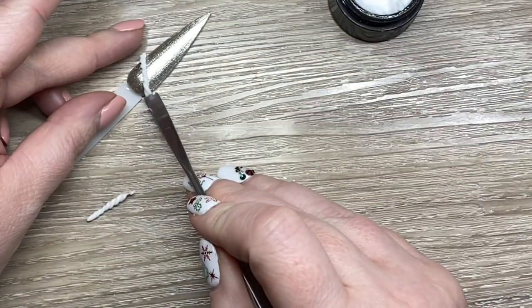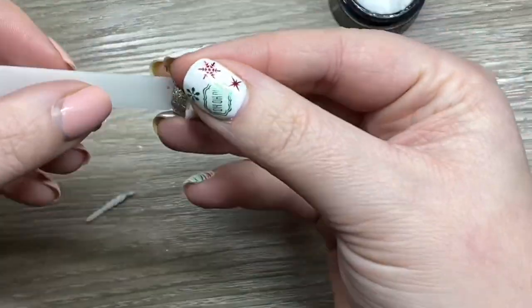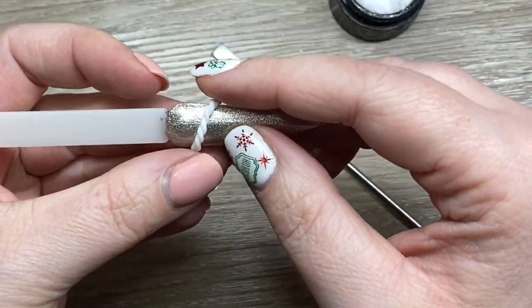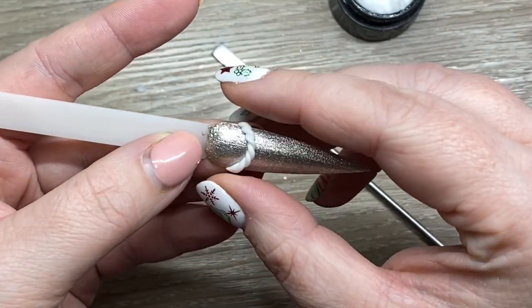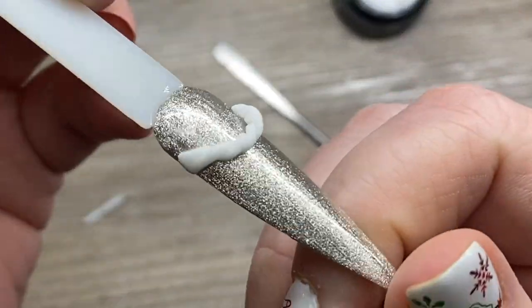So I'm just kind of slicing it to the shape of the nail. Normally it sticks a bit better, but we are just going with that and I'm just going to press it down. I'm not going to cure it — I'm just going to leave it as is.